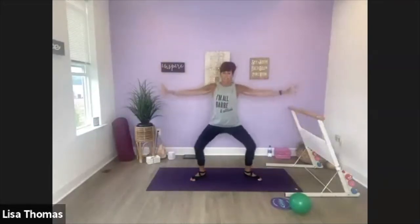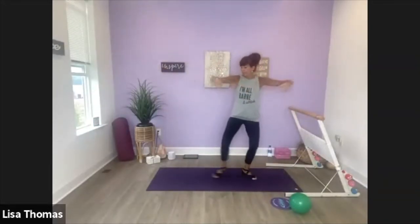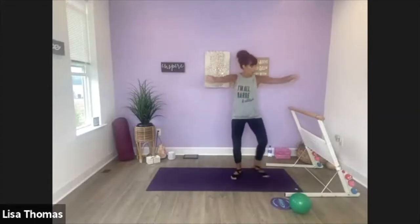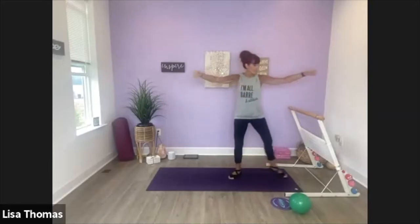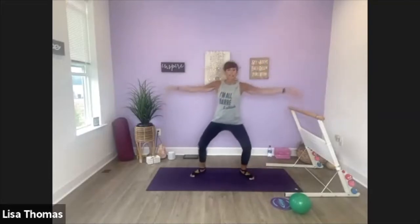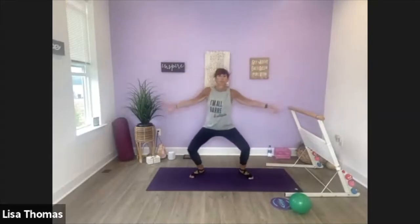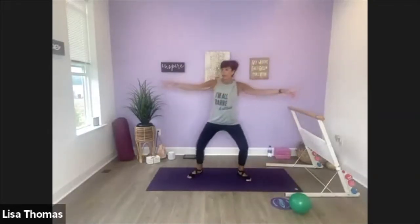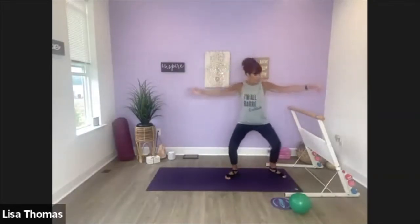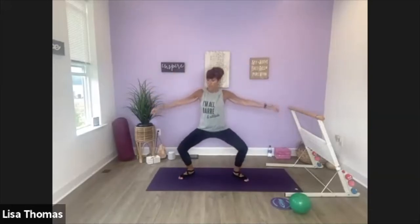Here we go. Step it in and step it over. So I'm bending my knees, stepping into second and first, not coming all the way up. Let's hold it over here. Plie. Down, up.